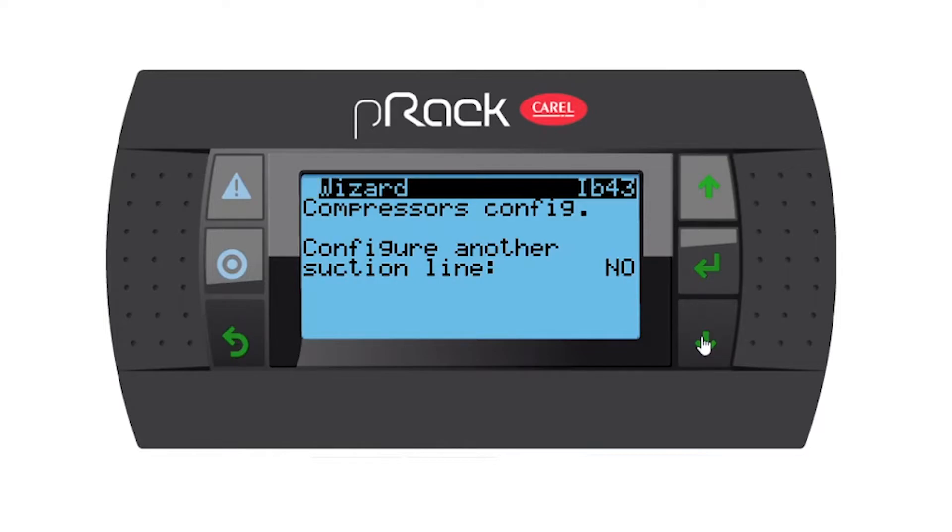Configure another suction line — no. But you've got the option to say yes, and then you can run a dual temp rack with one suction at minus 10 and one at minus 30, if you want to run a medium and low temp together from this one P-REC. But for this exercise, no.